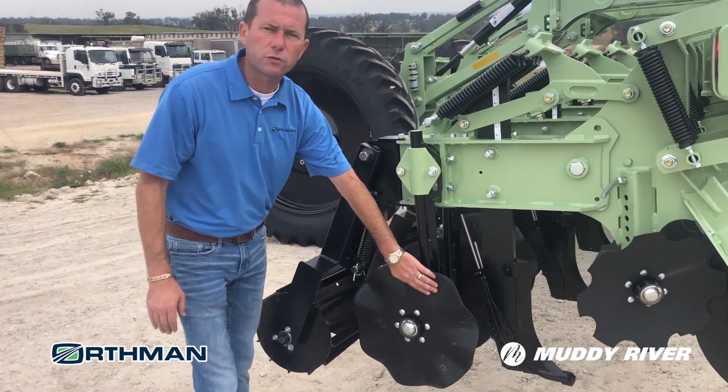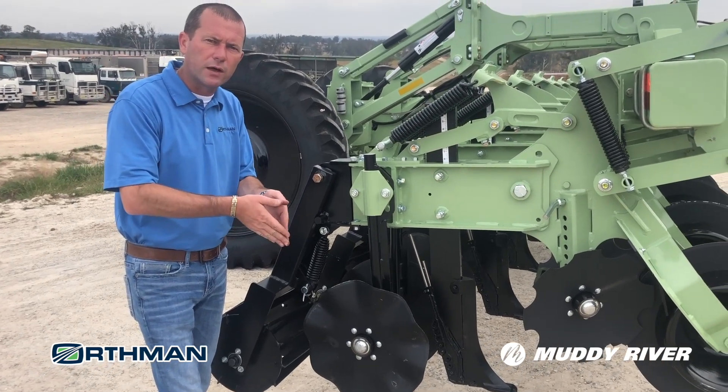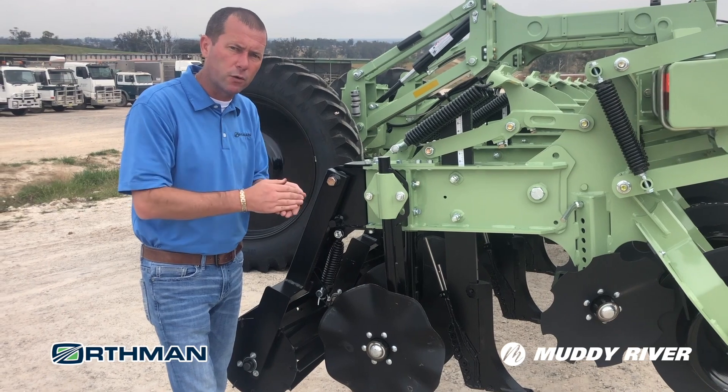Next, the cultures at the back compact and seal in the fertilizer that was just placed, so that you don't have any leakage up or down.